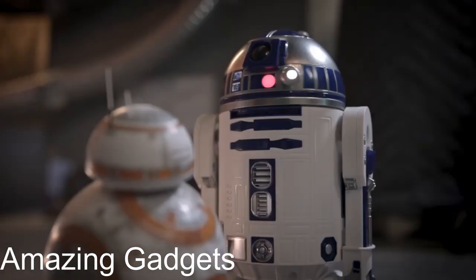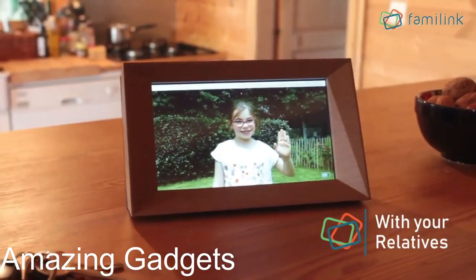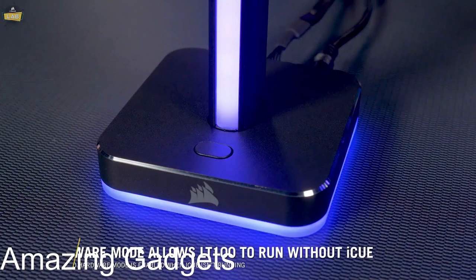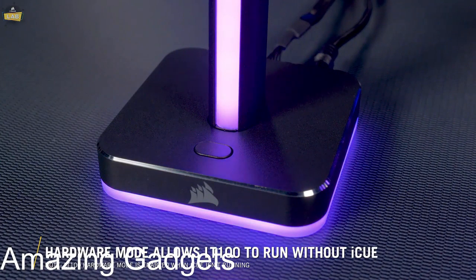Hey guys, we're back with a new set of amazing tools and gadgets for your room. All the links to the products you'll find in the description below, and let us know in the comments which gadgets you'd like to see in our next videos.